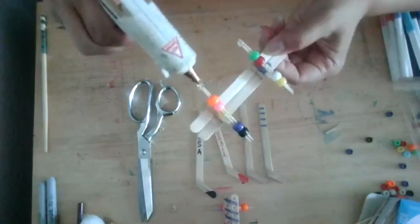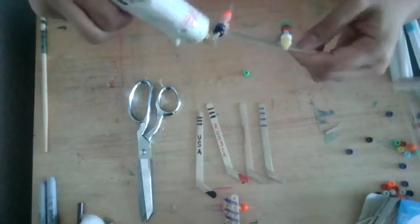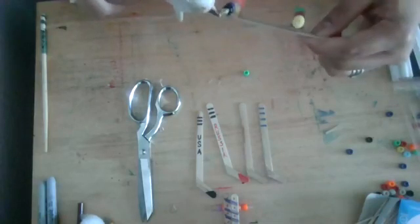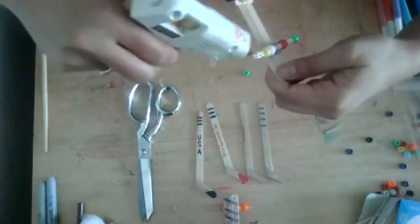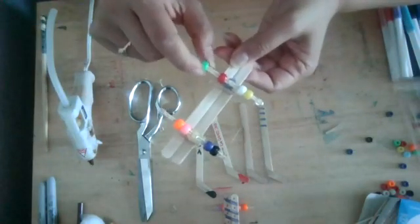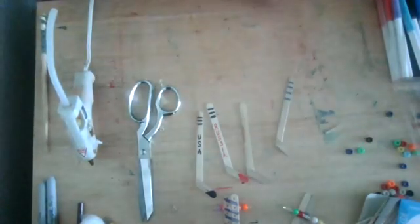We'll be done with the hot glue after we seal the wheels, and then we can move on to just designing and decorating. Last glue dot to seal — that one had scooted up to the end. That's all done — very hot-gluey, ready to dry and cool down. I'm going to unplug my hot glue gun since we're done with it today.